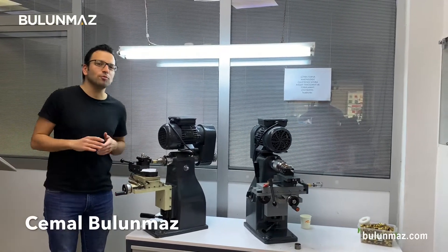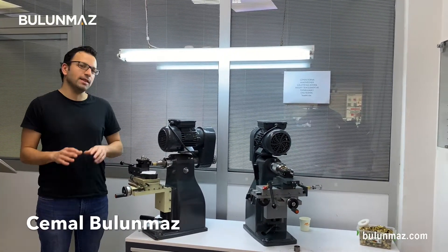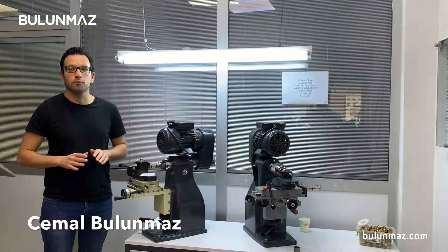Hi everyone, I am Cemar Bulunmaz, your jewelry professional and you are here on Bulunmaz YouTube channel.